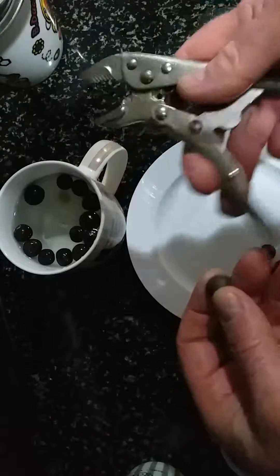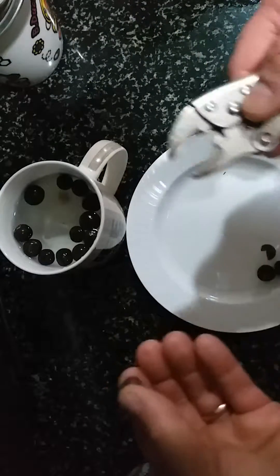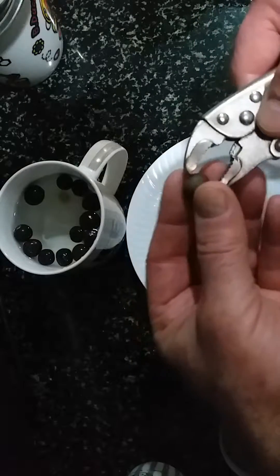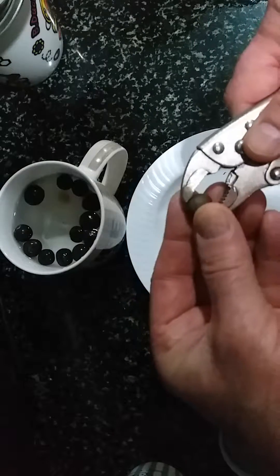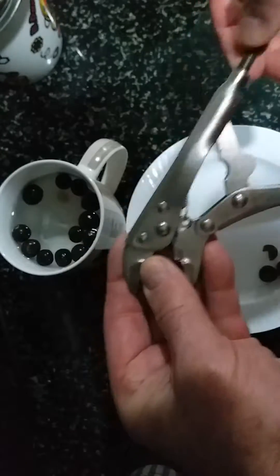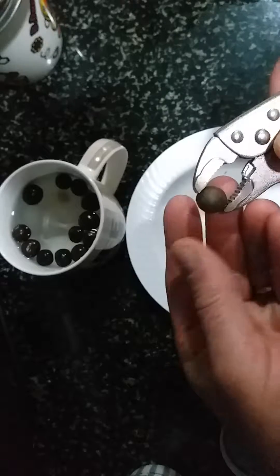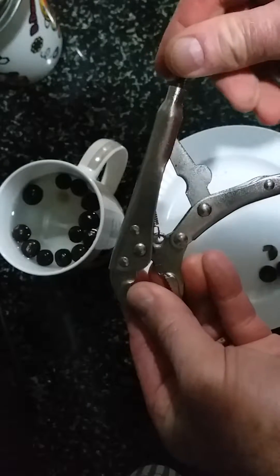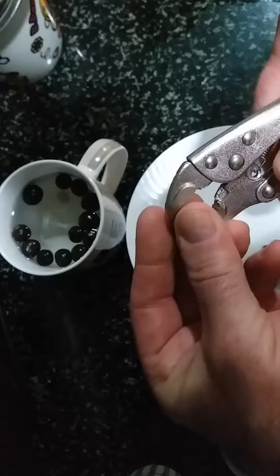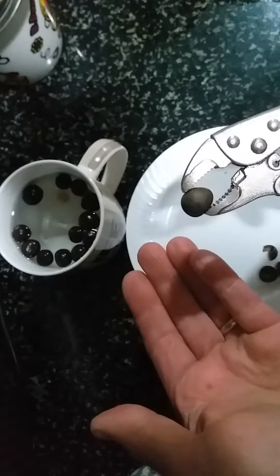But if you set a locking pliers so it doesn't close all the way, put the seed in it, then tighten it a little bit more — still not — tighten it a little bit more, just a little bit each time, just to the point you hear a crack.